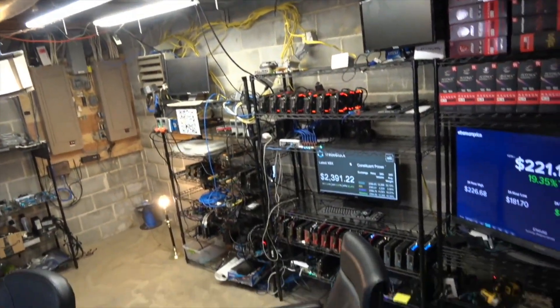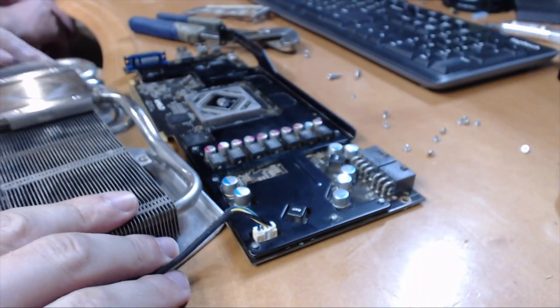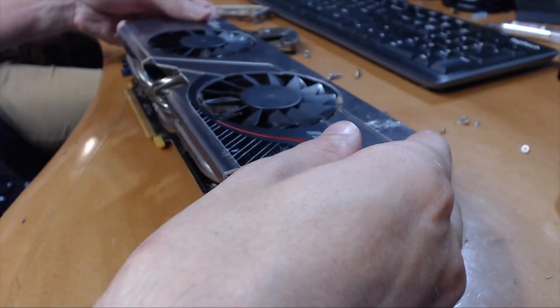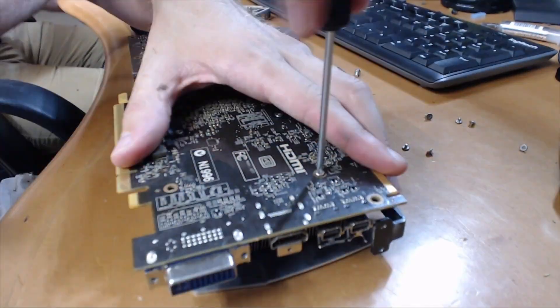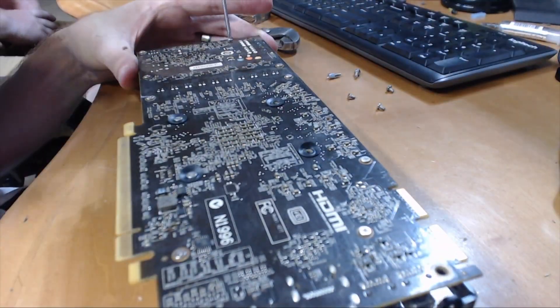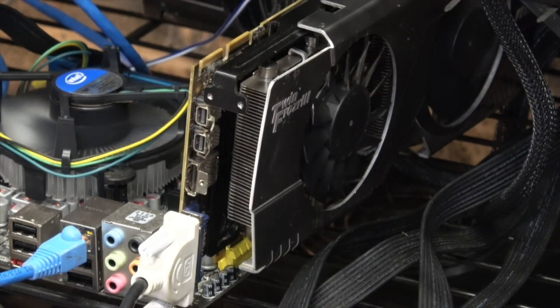Let me put the ladder over. We're back in the mine. So this is an R7950 MSI Twin Frozier card that wasn't working. We took it apart, took it up to the attic and baked it. Now we're putting it back together to see what's going to happen. There's a little debate going on as to whether it's going to work or not. One fan is spinning.